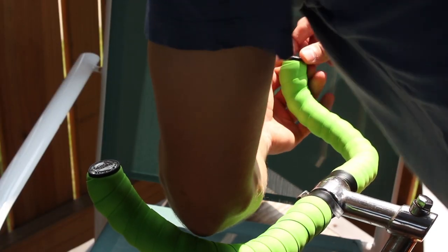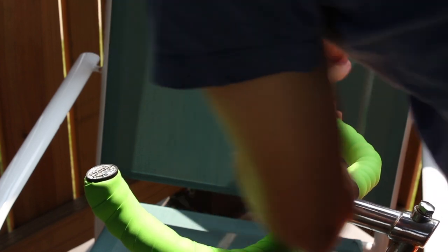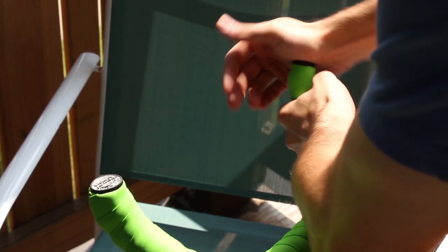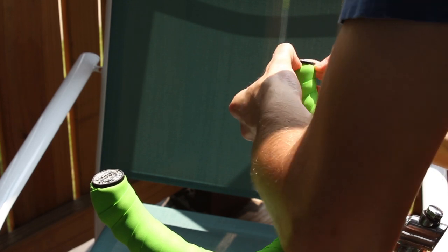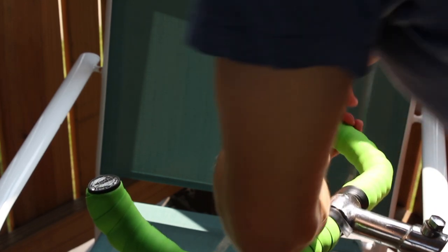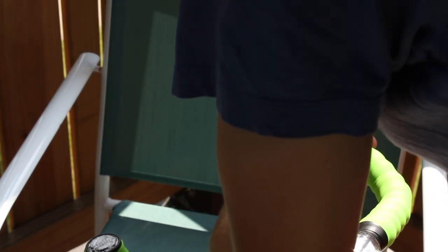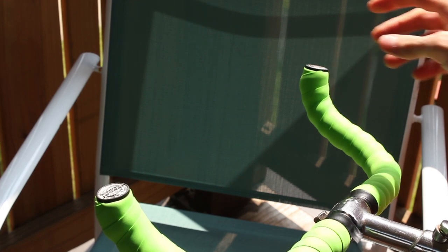Now that we've got this all done, we're just going to push a thumbnail around the edge of the bar end. It works pretty well to use the heel of your hand and just move in a circle — you want to make sure all the tape is in there really well and secured. And there you go.